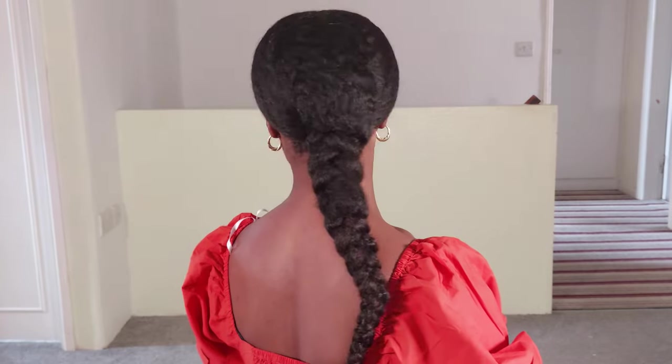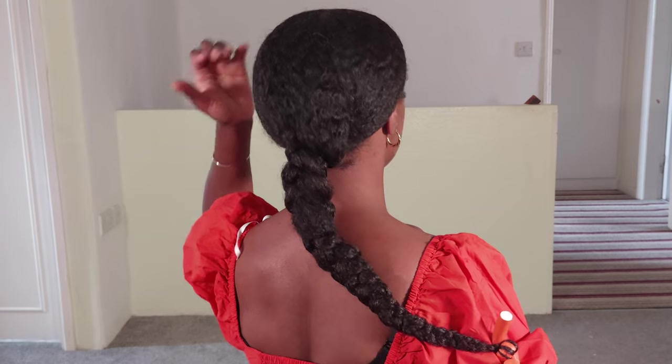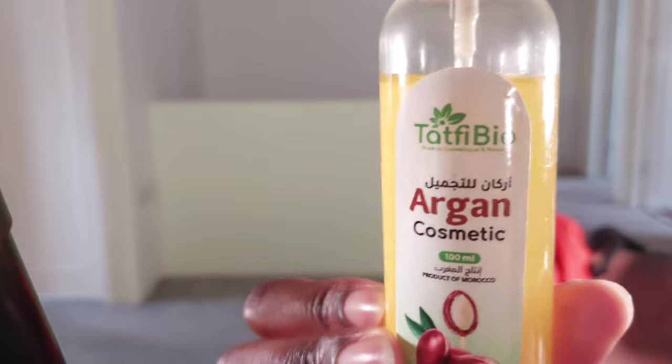The scarf doesn't rub against my hair at night like a bonnet does — scarves stay in place, and I can be a very wiggly sleeper. My last wash day was 13 days ago, so this braid out is very old. As you can see, I set my hair in one braid last night. If you'd like to know how I maintain my braid outs over time, please check out my latest video as I detail my braid out bedtime routine there.